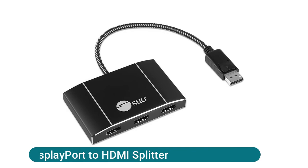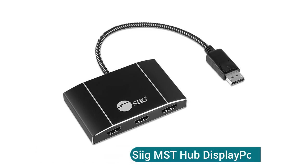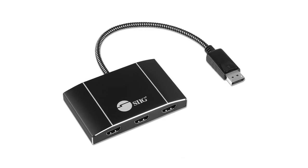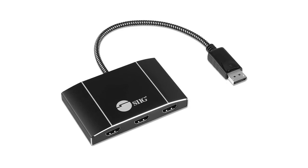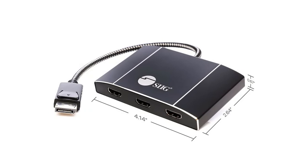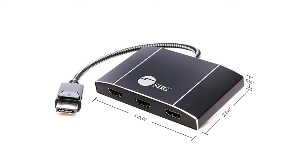The Sig MST Hub DisplayPort to HDMI Splitter requires a DisplayPort 1.4 GPU graphics card supporting more than three external screens. Note: Intel HD Graphics are limited to three external screens altogether — see the product description for important information, and contact the seller before purchasing if you are unsure about compatibility. Boost productivity by connecting three HDMI screens to a single DisplayPort 1.4 output using Multi-Stream Transport (MST) technology.